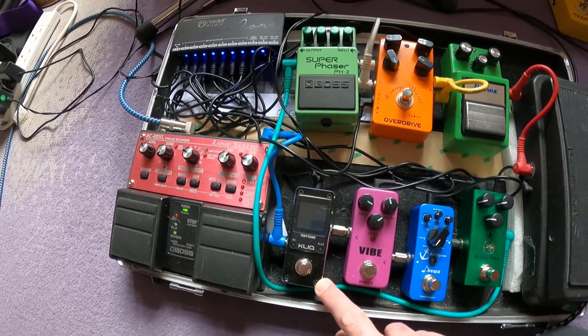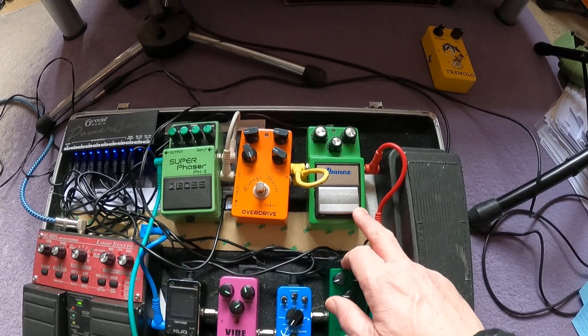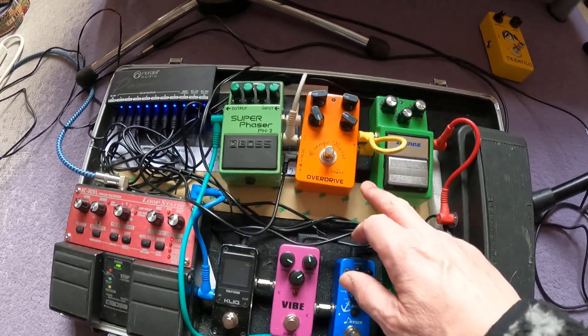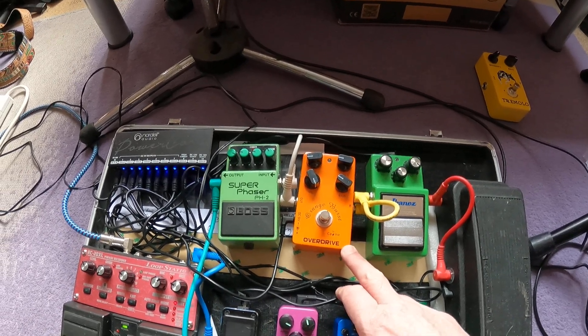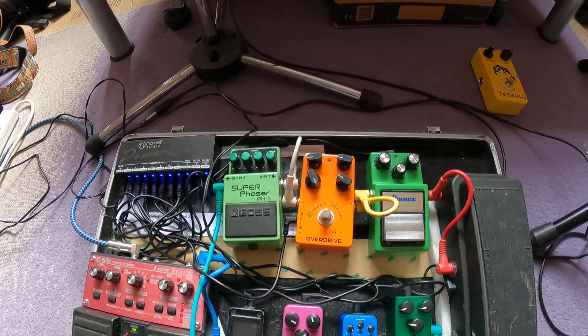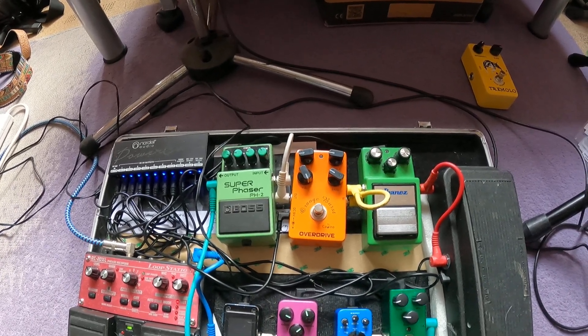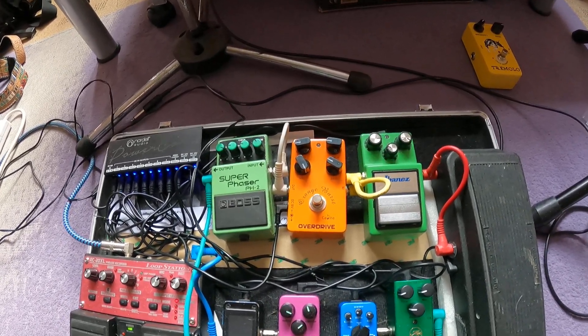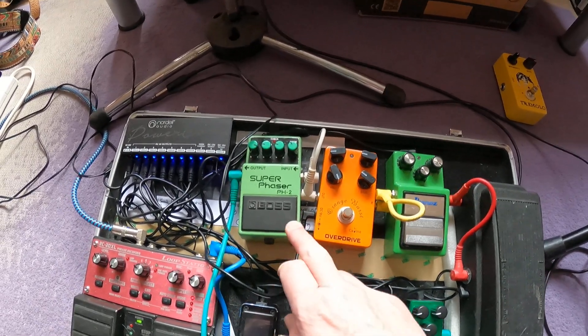That's just a tuner, the TC Electronic TonePrint tiny tune. Here we have the trusty Ibanez Tube Screamer, and this is the new boy on the board — the Orange Burst overdrive, which is allegedly a bit of a knockoff of the BB preamp, which a lot of the studio musicians in America like to use.